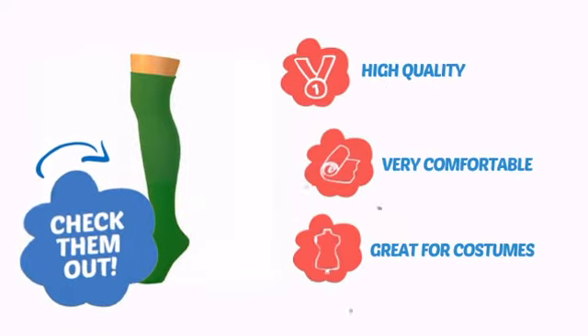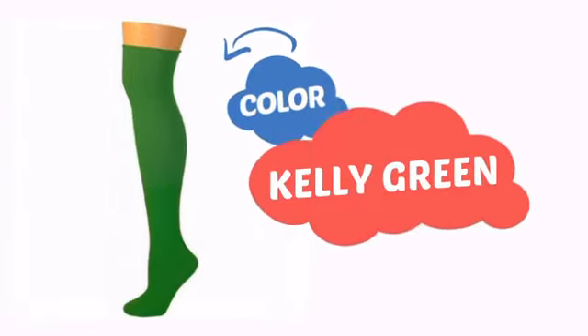With high quality, very comfortable wear and a design perfect for costumes. With a soft, smooth color, it's a perfect way to achieve a unique look.